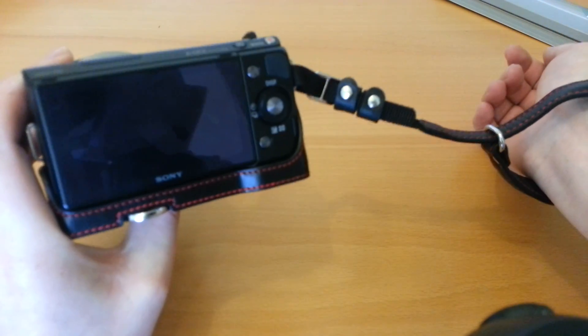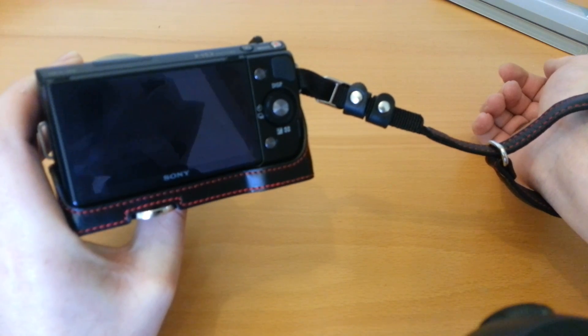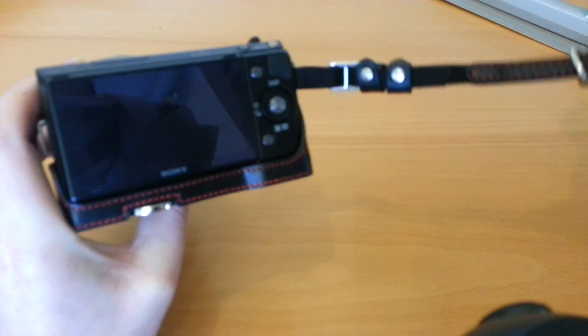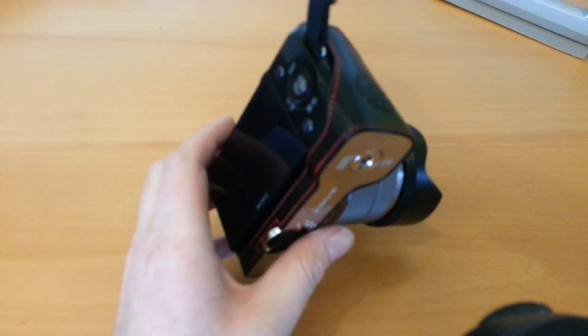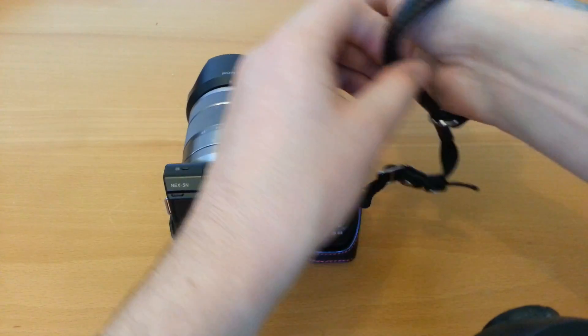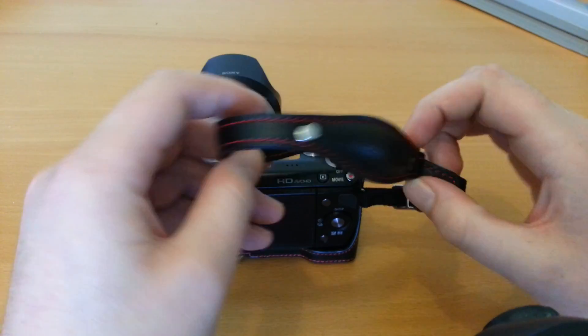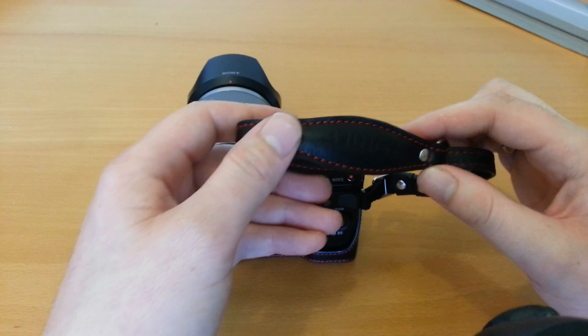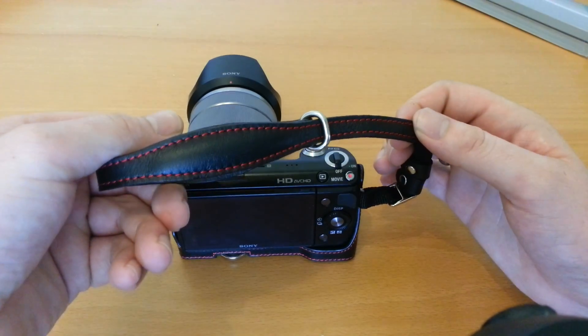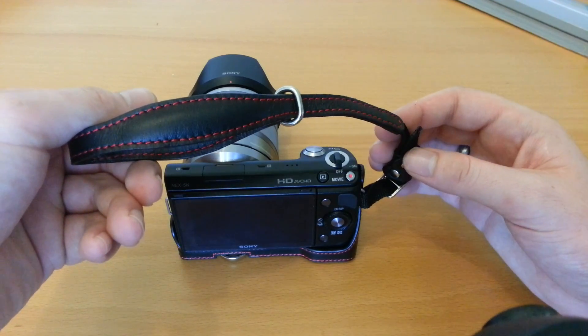It's nice and flexible, which was one of the things I wasn't massively keen on with one of the Garry's straps I tried. You can just simply let your camera dangle from your wrist as such. I've used this now for a good couple of months and it's not really showing any signs of wear, so it's a good quality product.